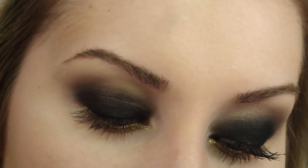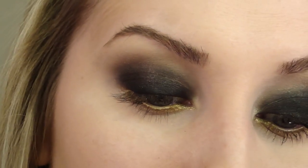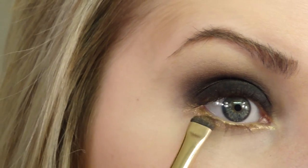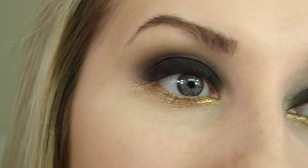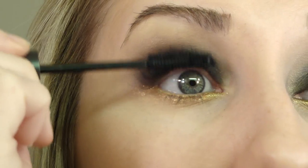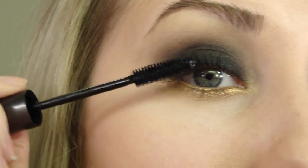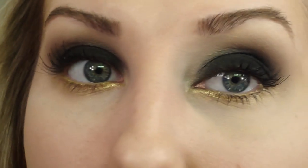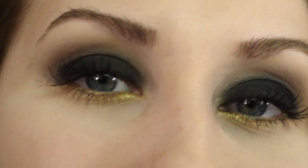Over the liner, I always like to apply a little bit of a matching eyeshadow. I'm using Half Baked, which is actually more gold than it looks in the packaging - it pretty much matches exactly - because you don't want to cover up the prettiness, we're just kind of setting it. Apply your mascara; definitely apply a lot to the upper lashes because you don't want your lashes to get lost in all of the black. You can even apply false lashes if you want - I think that would be really nice. As for the lower lashes, you really want the focus to be on that pretty gold. I applied some mascara anyway because sometimes the black makes the color behind it pop. So that's it for the eyes.